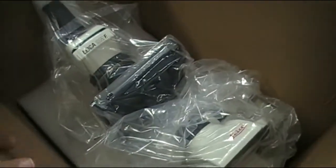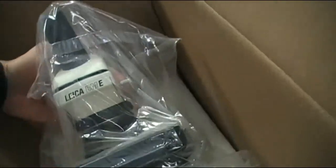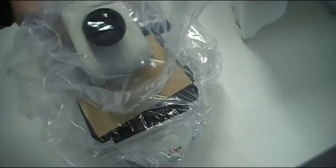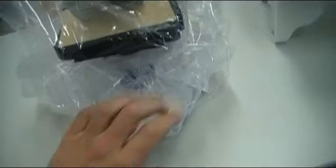Power cable over here. Now, the microscope — how do I take it out? It's a little bit difficult holding the camera and the microscope at the same time. Okay, I'll hold it over here and move it over here. Now I remove the plastic — there's some silica gel to keep it dry.